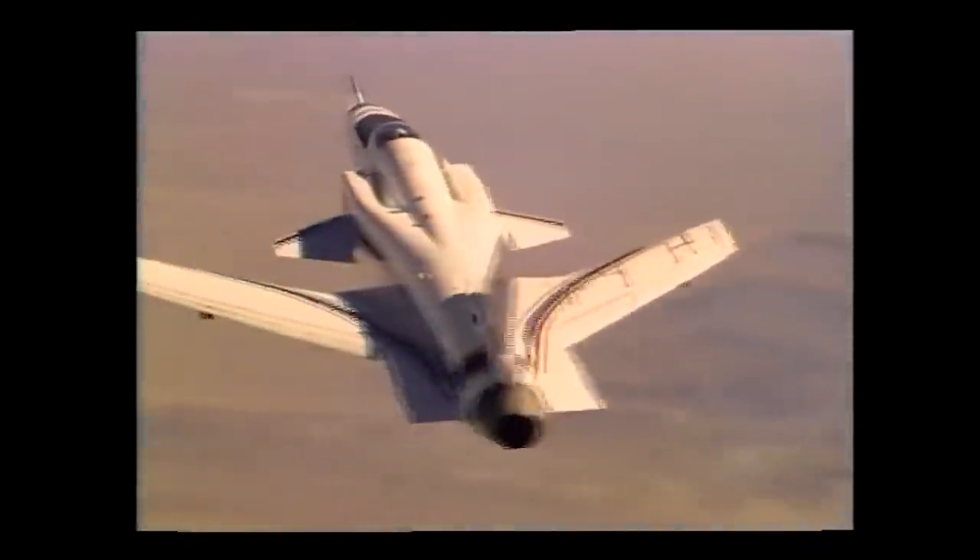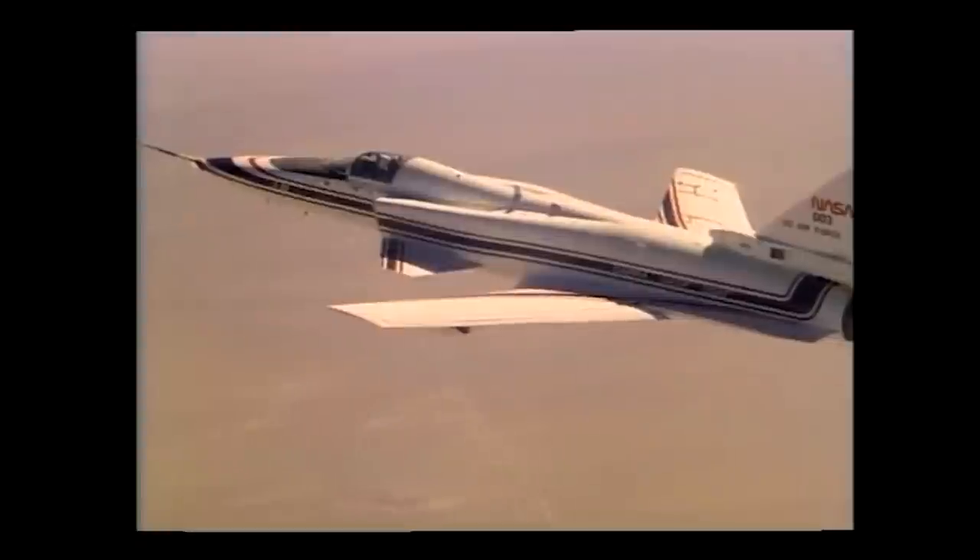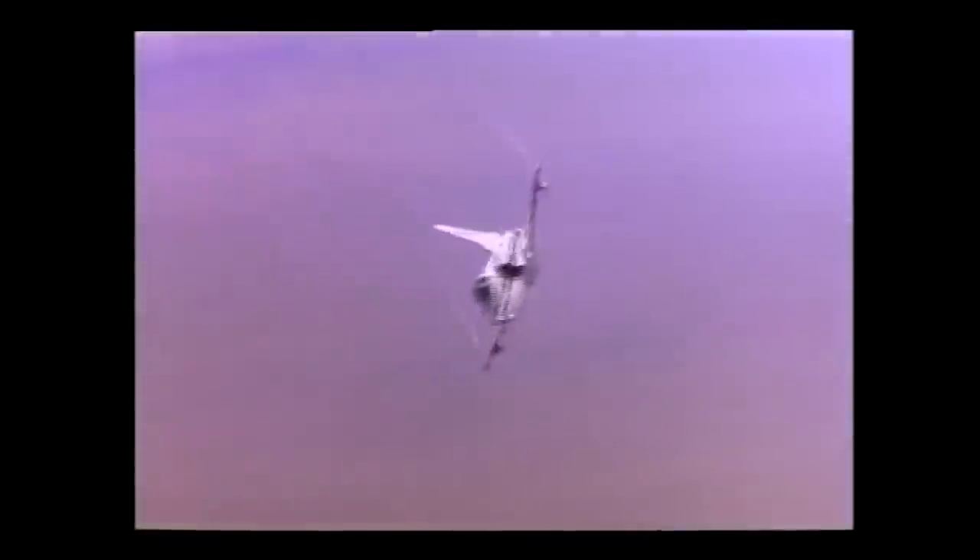The Grumman X-29 was an experimental aircraft that intensely tested a combination of the use of canards, forward swept wings, fly-by-wire, composite materials, and other cutting-edge aircraft technologies.